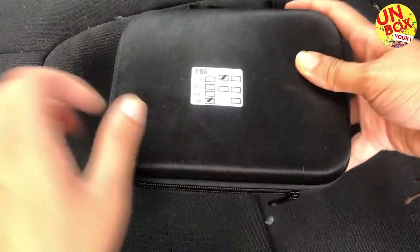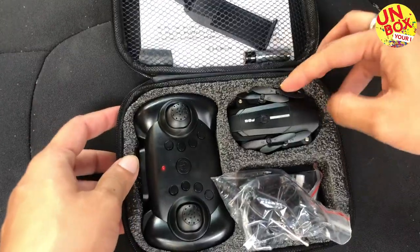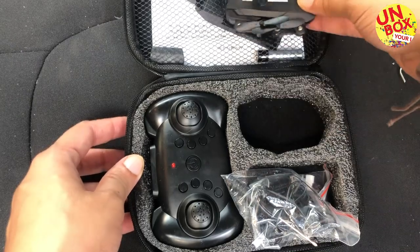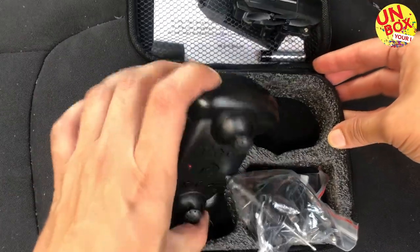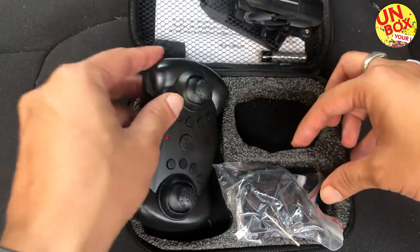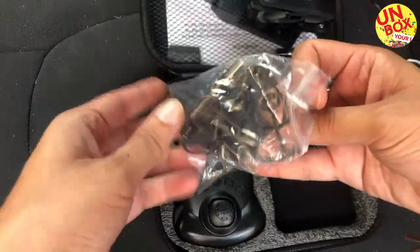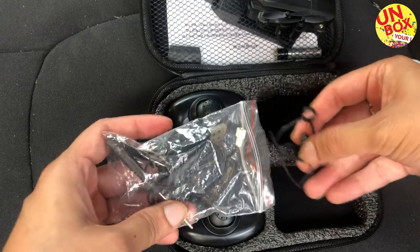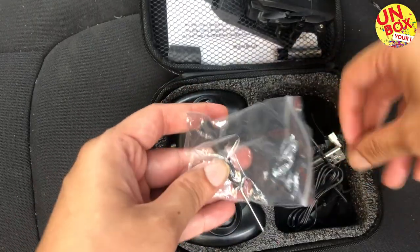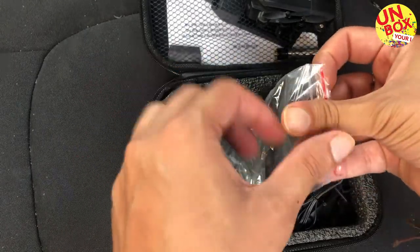This comes in a nice carrying bag, so let's unzip the bag. Inside the bag we find the quadcopter — this is a mini quadcopter — and a remote which connects with the quadcopter to fly. In the small bag you'll find the seals which are there to protect the quadcopter, and extra fins that you can replace if your fin gets broken. It also contains the USB charger which you need to connect to charge the quadcopter itself.